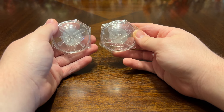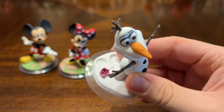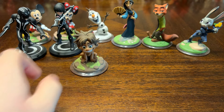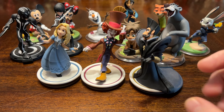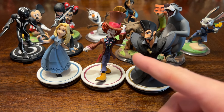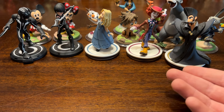Disney Infinity 3.0 had two exclusive Toy Box play sets: Toy Box Takeover and Disney Infinity Speedway. In the Toy Box we have Mickey, Minnie, Olaf — who actually has a hidden Mickey on that flower — Mulan, Nick and Judy Hopps, Sam and Cora from Tron Legacy, Spot from The Good Dinosaur, Baloo, Alice, the Mad Hatter, and Time from Alice Through the Looking Glass. This was the second-to-last set of characters released before Disney Infinity was canceled.